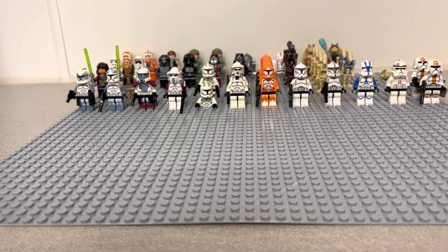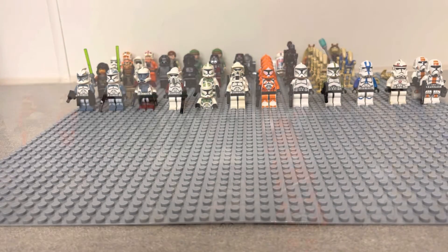Hey guys, this is a new video on my channel. It is the haul that I got for $180. These are all the Star Wars figures that are found inside of the haul, and we will be showing all the figures right now.